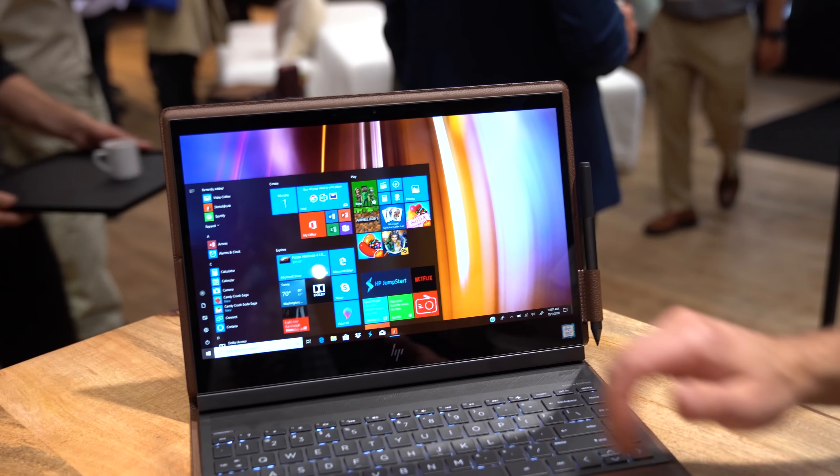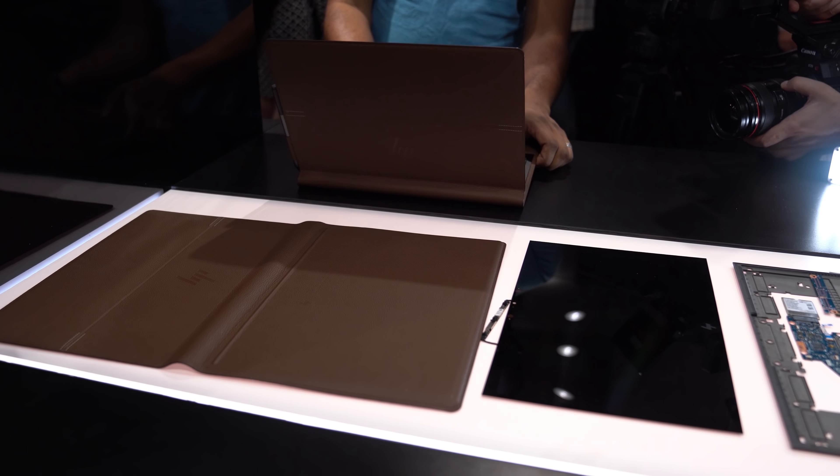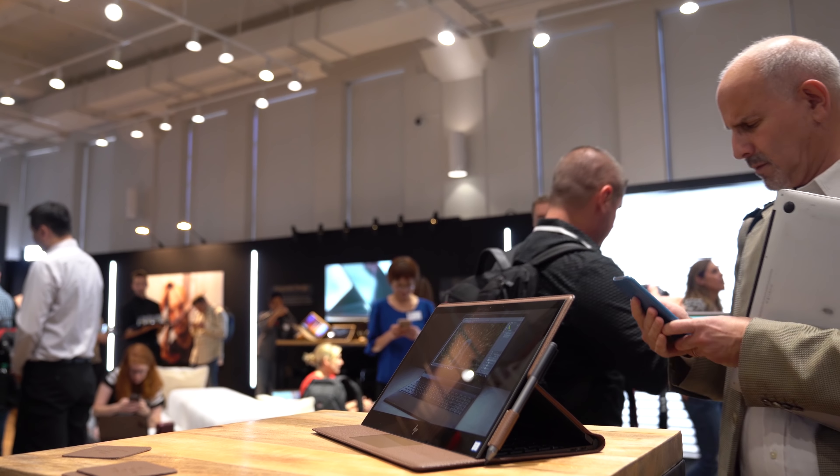We've got the webcam here at the top. And it does feature LTE, at least in one model. The other models are also available in Wi-Fi at Best Buy. You can get the LTE model direct from HP.